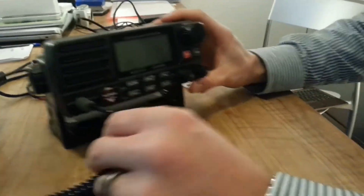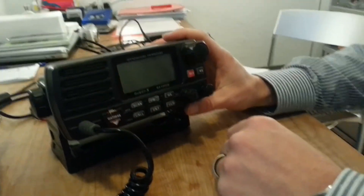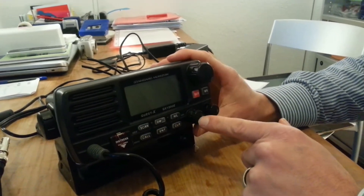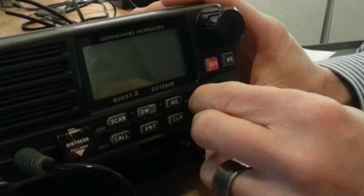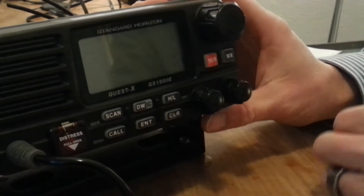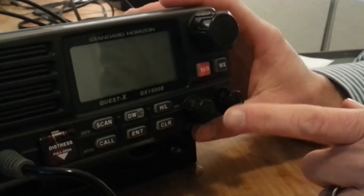To switch that radio on and make it ready to use, first you want to use these two little things here. You go with the squelch to completely zero and also the same with the volume, to make sure it's not too noisy when you switch it on.